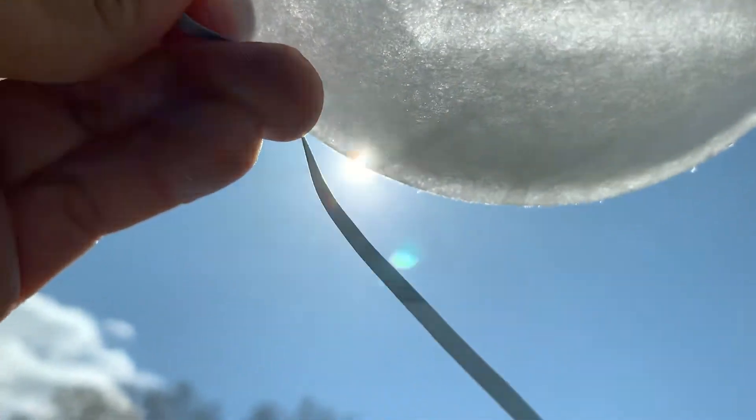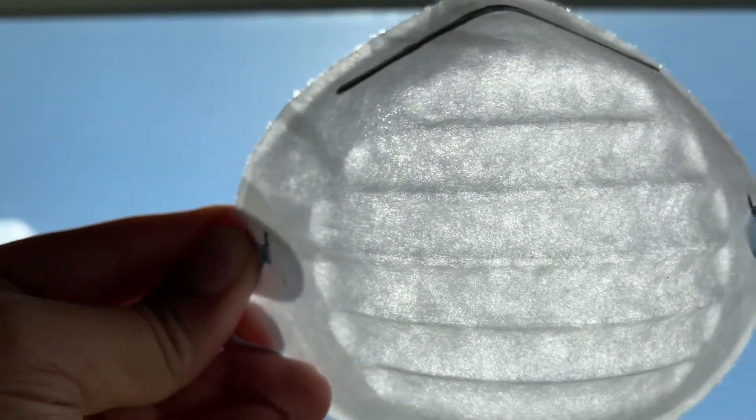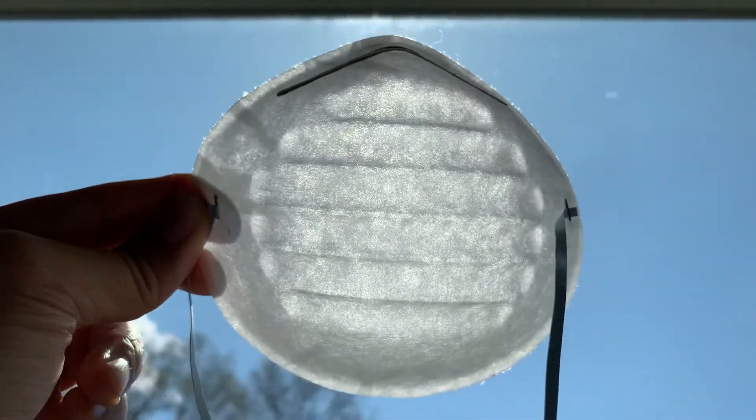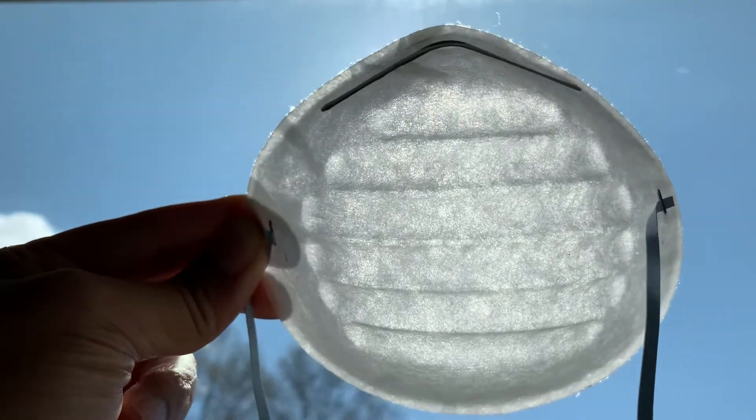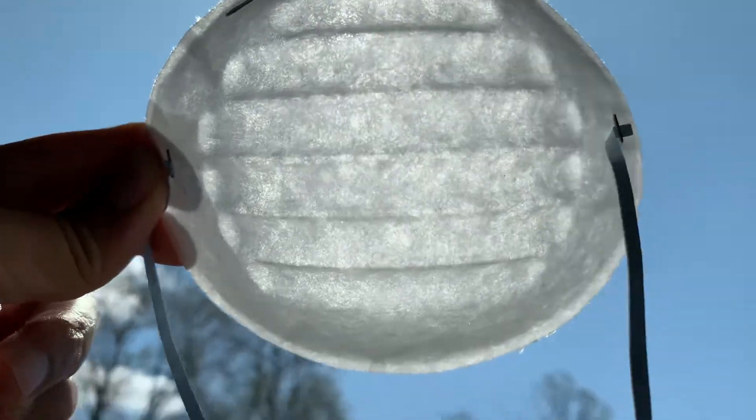If you put up the mask and you are able to see the strands, then it definitely is not a good fit. It will do some protection but not a lot. So this is not a good choice.